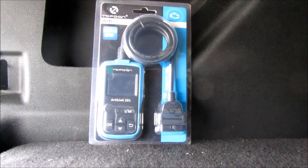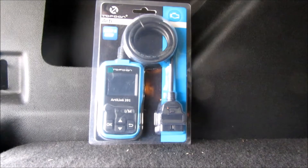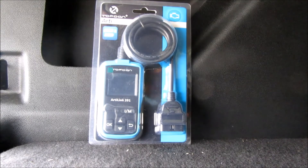Some things that are not supported: it does not do ABS codes, so brake codes — you're not going to be able to read any of that. No SRS codes, no airbag light codes. It's only for OBD2 codes, so basic general codes.